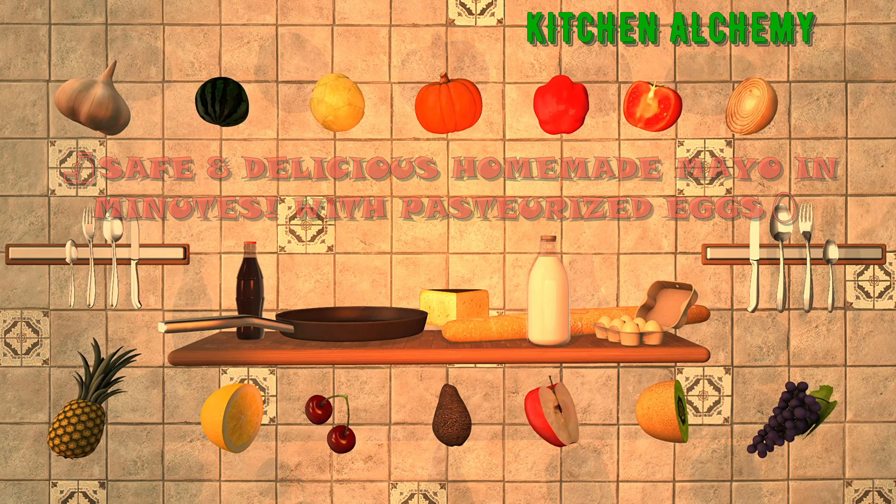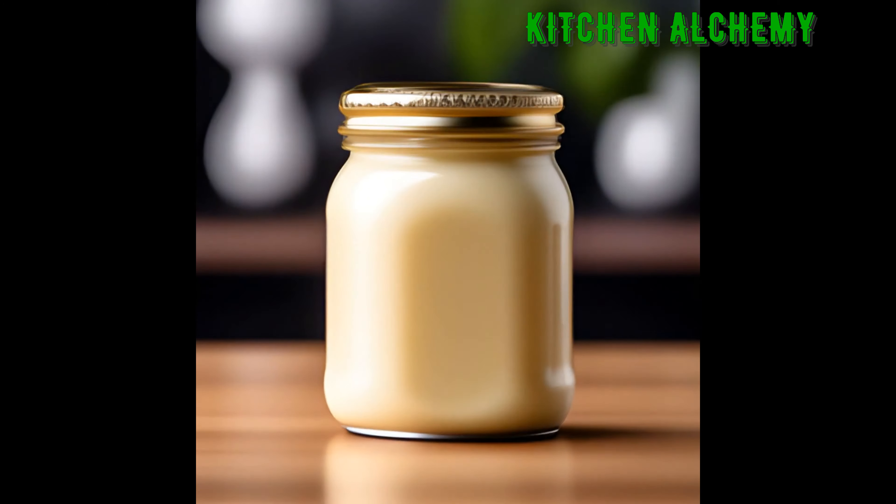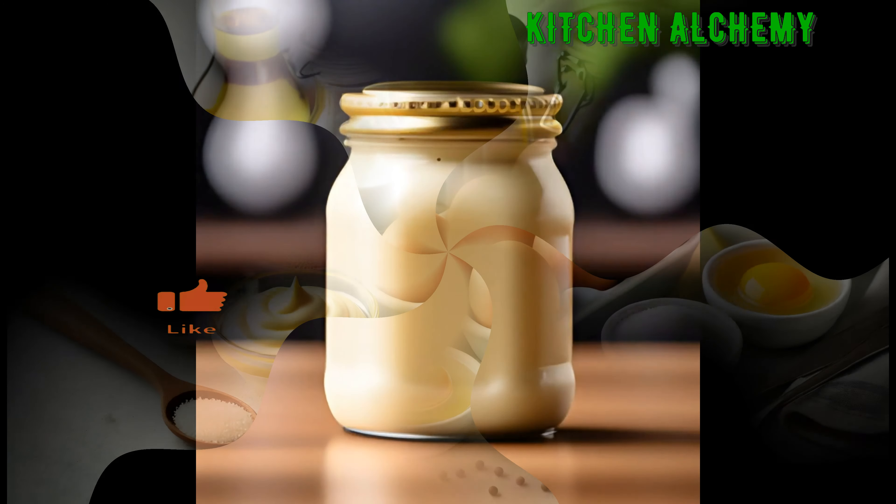Welcome to Kitchen Alchemy. Today I'll show you how to make creamy homemade mayonnaise with pasteurized eggs. Let's get started.